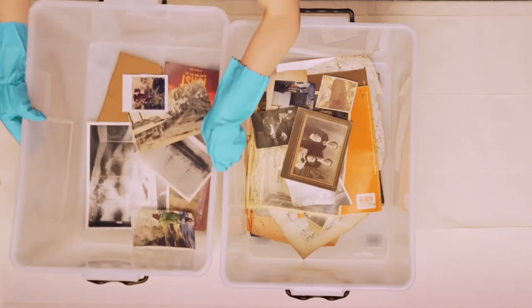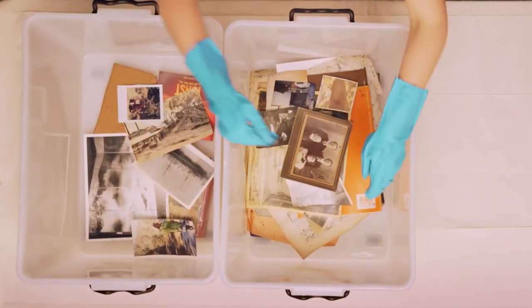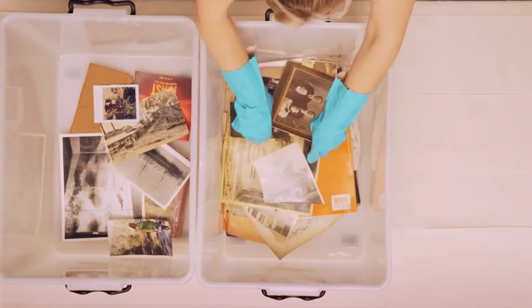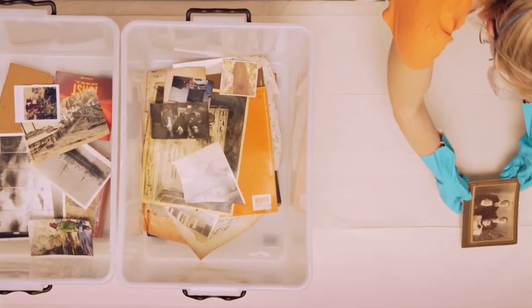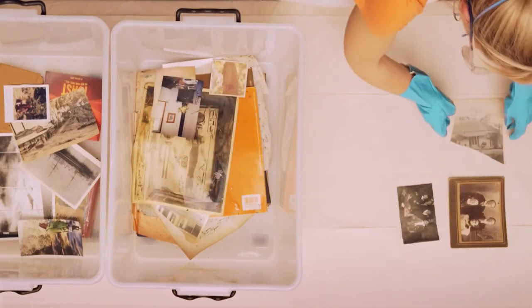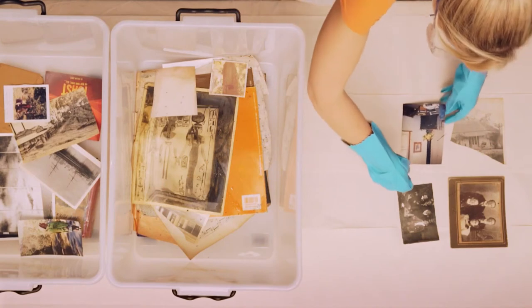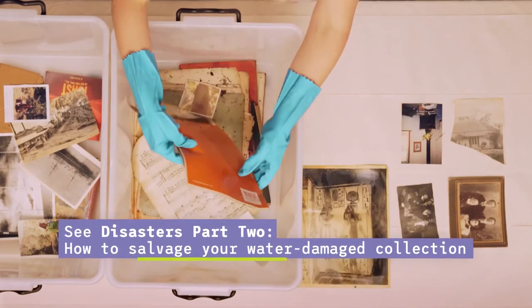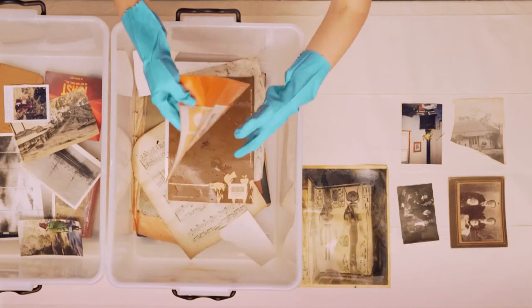Once damaged items are relocated, you will need to prioritise action for individual items. Identifying the most precious objects will be a personal decision. If faced with disaster, don't lose heart — many items will be salvageable by yourself. But if you are unsure, don't throw damaged items out; contact a conservator for assistance.